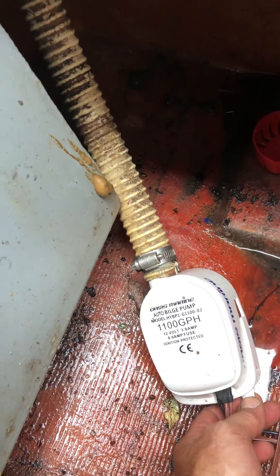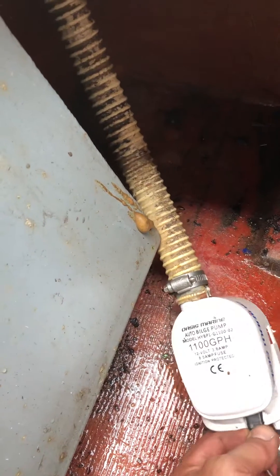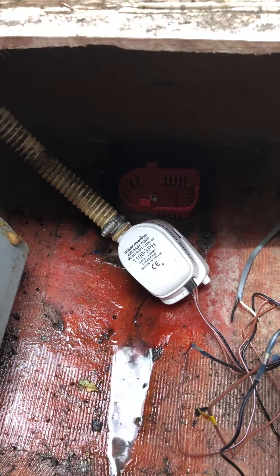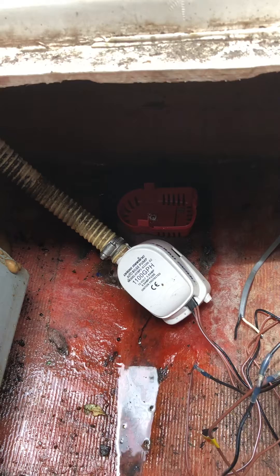Once you have that all hooked up, that's the automatic side. And of course if you just turn the on/off switch on, it will also work manually. Hope this helps — I'm sure somebody else might have the same issue I had. Thank you.